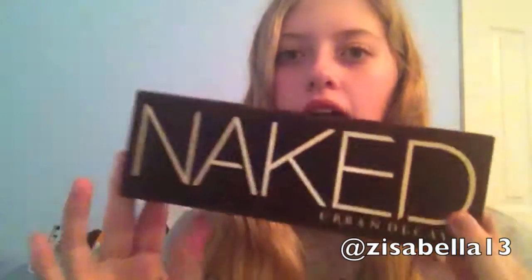Hey guys, Zoe here. Alright, so today is going to be a very exciting video — my first video in 2014. So happy new year everybody. Today's video is going to be a review on the first Naked palette.